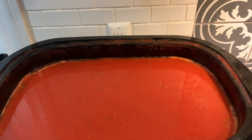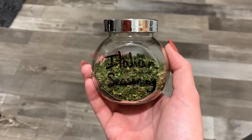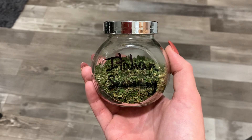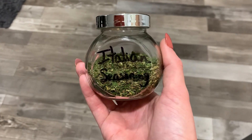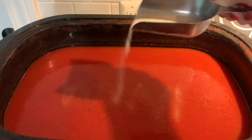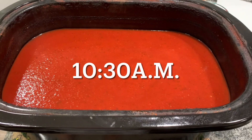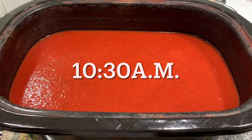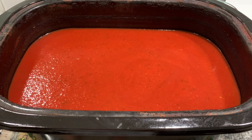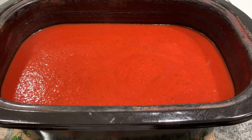Last but not least, I'm adding some bay leaves. I blend my own Italian seasoning instead of buying it at the store — I just use basil, parsley, oregano, and thyme. Now I'm adding a little bit of sugar to offset the acidity. I had this cooking down for about 15 hours in total — I started at 7:30 the previous evening and pulled it out of the roaster oven around 10:30 a.m.